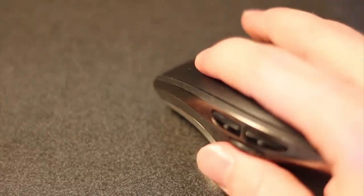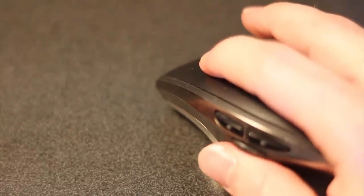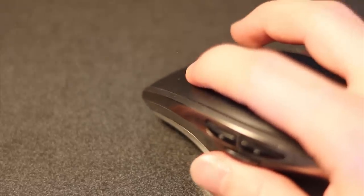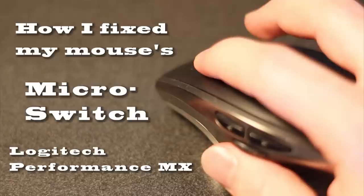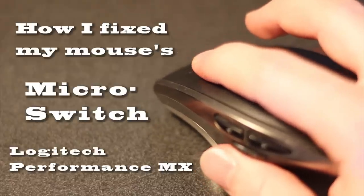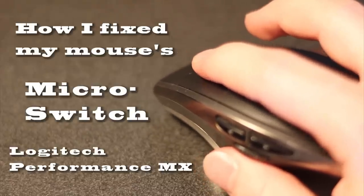I've had this mouse for just over three years. I know because it's out of warranty, and when I would click sometimes it would double click, and I would click to drag and it wouldn't work. So this is how I fixed my mouse — it's a micro switch issue. This is on the Logitech Performance MX mouse.